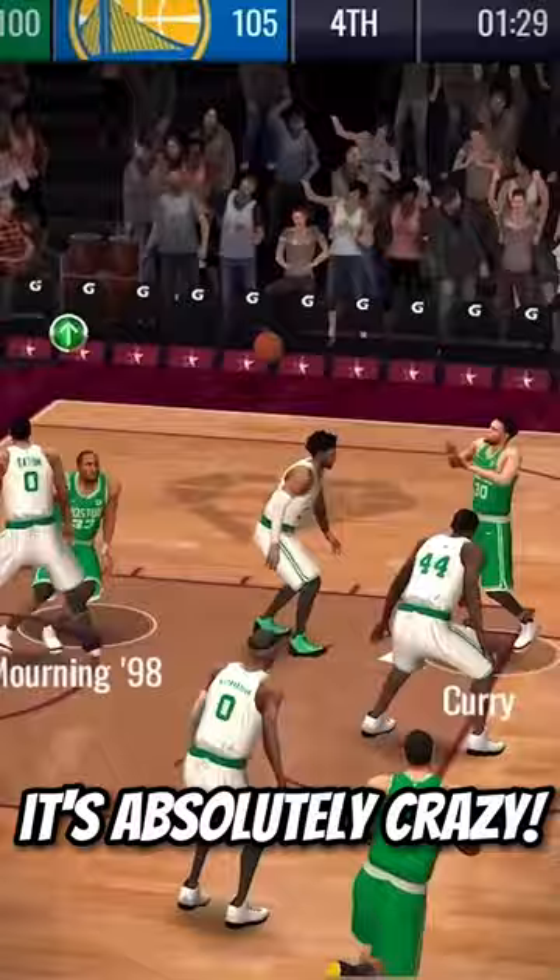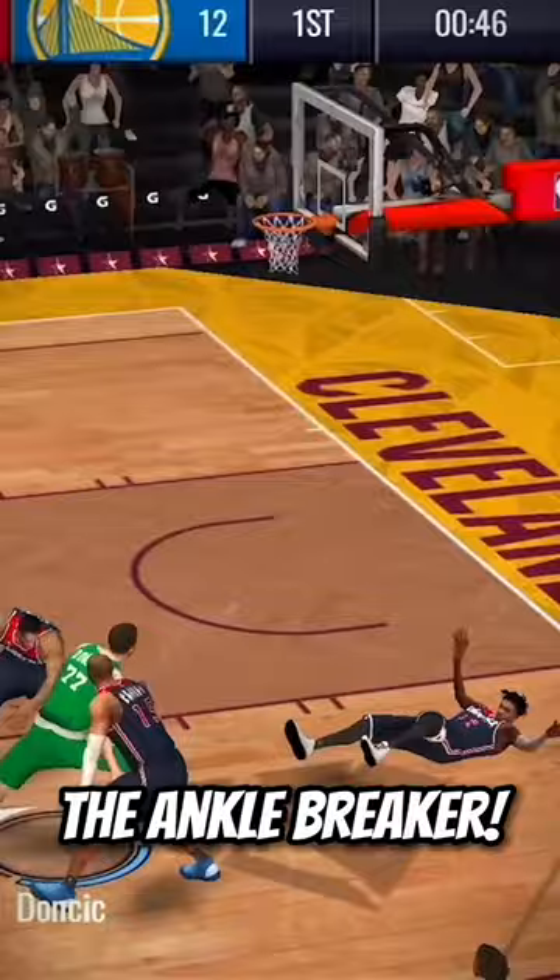But not as crazy as number 3, which is the Step Back Shot. When you knock down a 3-pointer with either version, it is silky smooth. Number 2 has to be the Ankle Breaker.